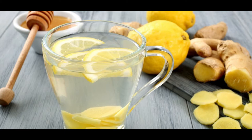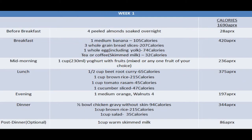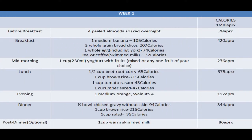This is the diet plan for week one. After having a glass of warm water, you can have four peeled almonds that were soaked overnight, because almonds contain a lot of healthy fats, fiber, protein, and vitamin E, which is good for your skin and hair. They also make you feel fuller, thereby helping you with weight loss.